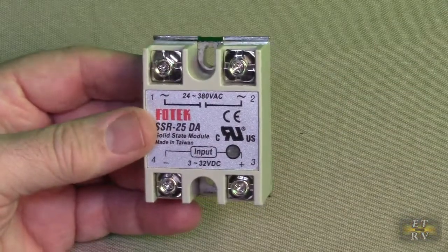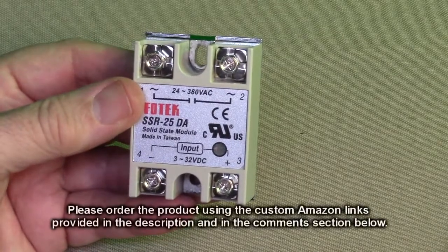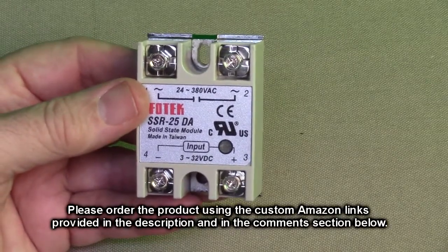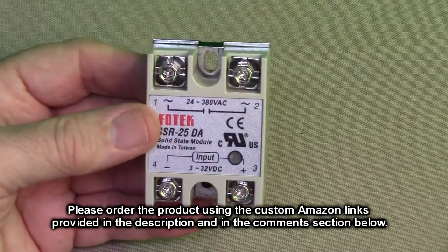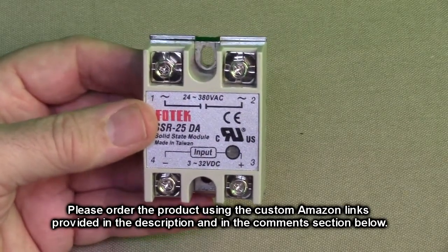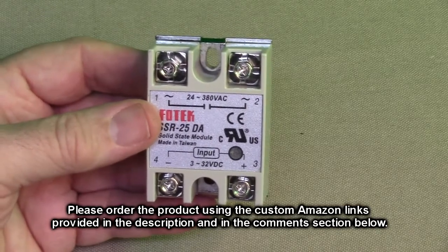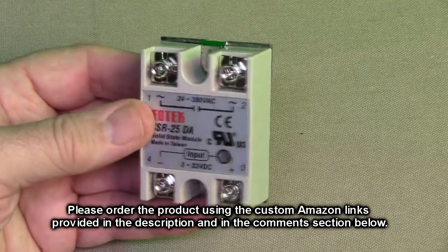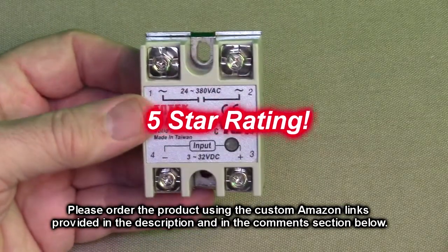So after testing, what do I think about the FOTEC brand's SSR-25DA, their solid state module switch? Really cool product. You're going to find a lot of applications for this. It's very simple to use and it works every time. It lasts a long time — it's a very reliable product with the heat sink on there. I'm going to give this product a full five-star rating.